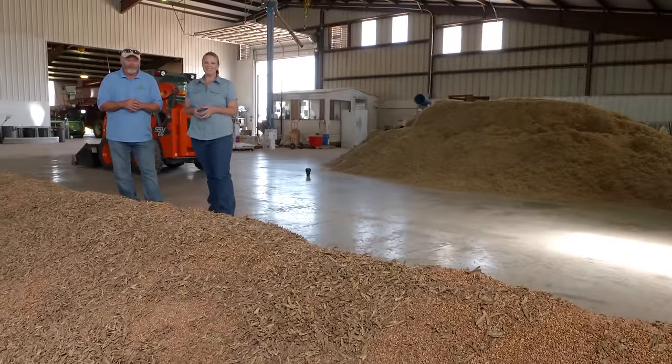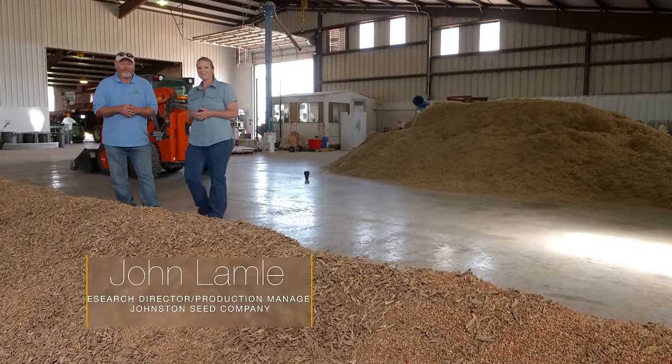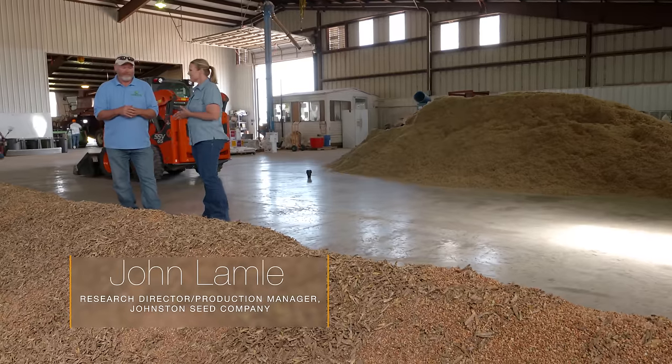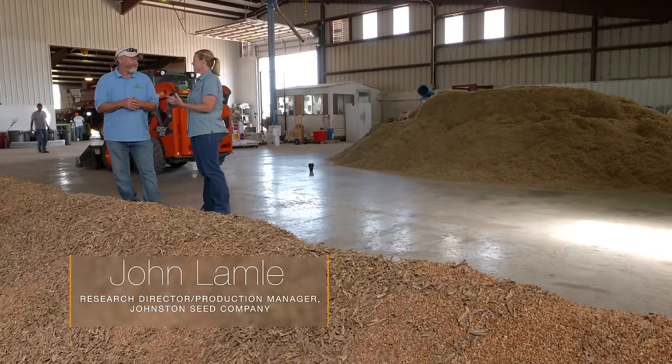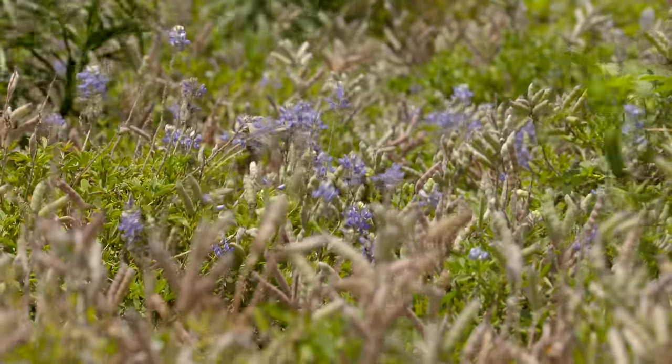We're back here just outside of Enid at Johnston Seed Company, and joining me once again is John Lamley, our production director. We've been following the bluebonnet seeds. So what was the process after they finished blooming?